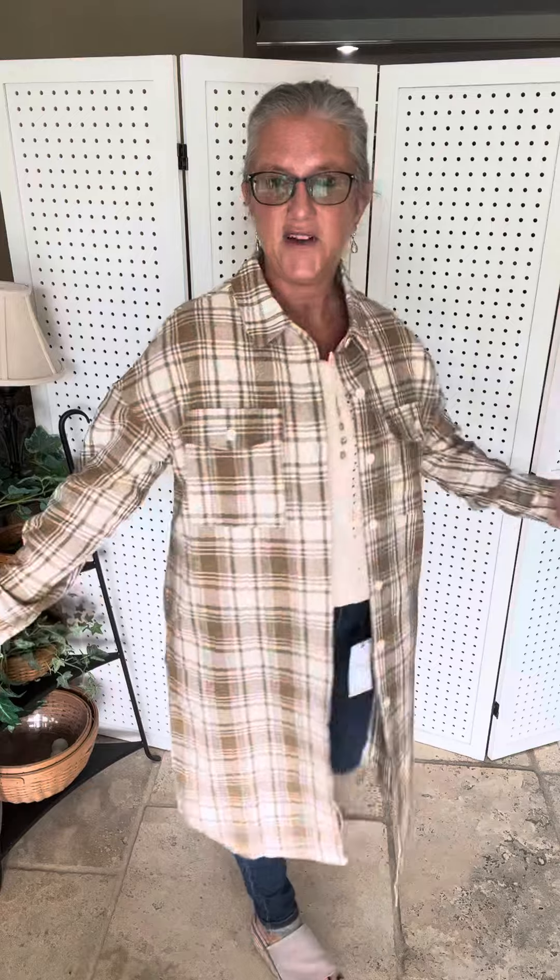Look at the back — it is just fun. It is like wearing a long duster, but it's that shirt look and it's cozy and fun.